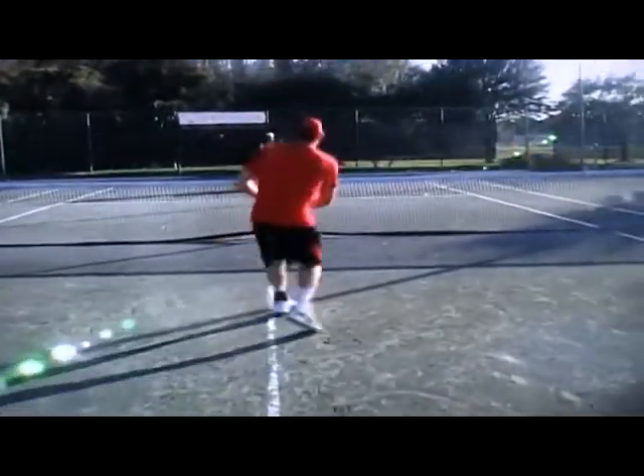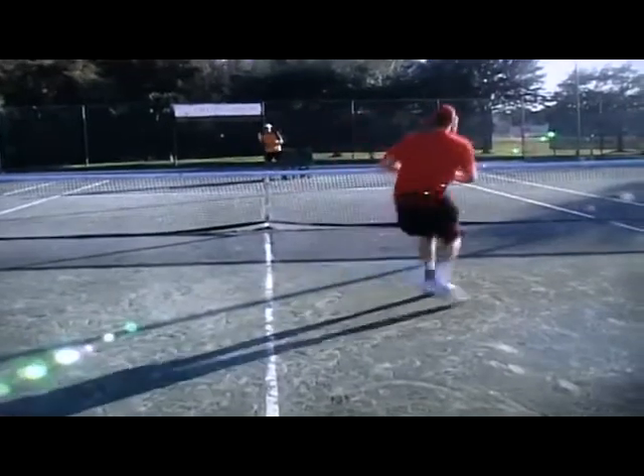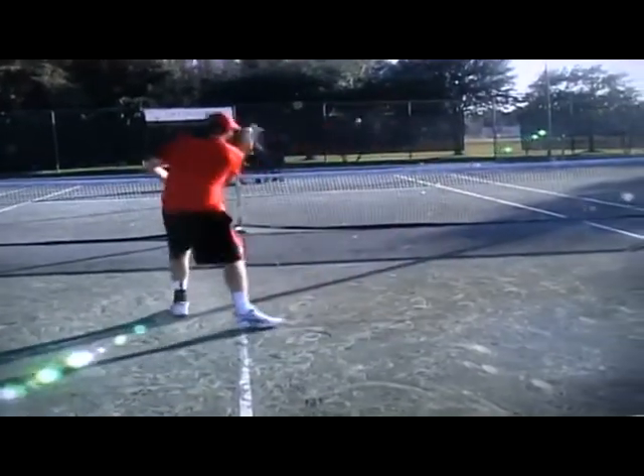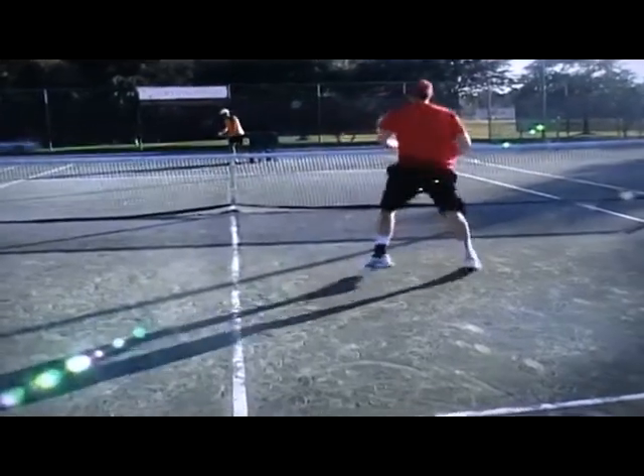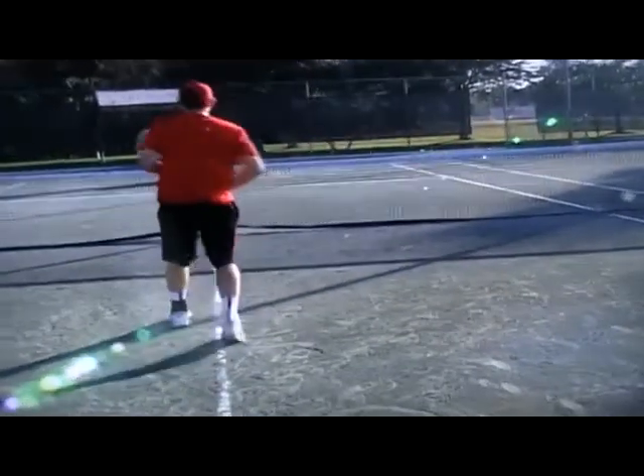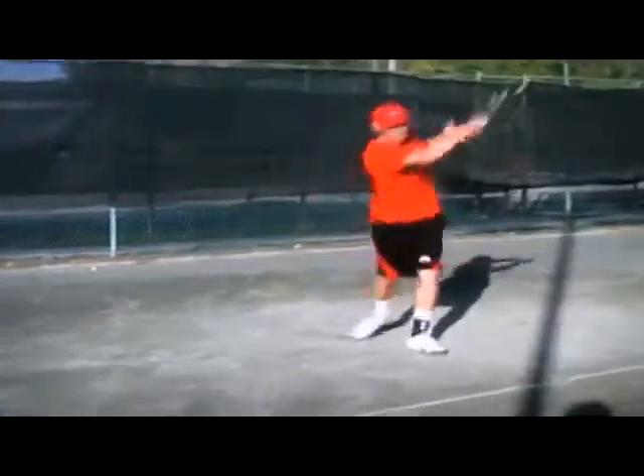It's good how you get eye level down to the shot. The racket face only opens up slightly when it's below the level of the net. When you're hitting a deep volley, it's less than 10 degrees. Closer to the baseline.